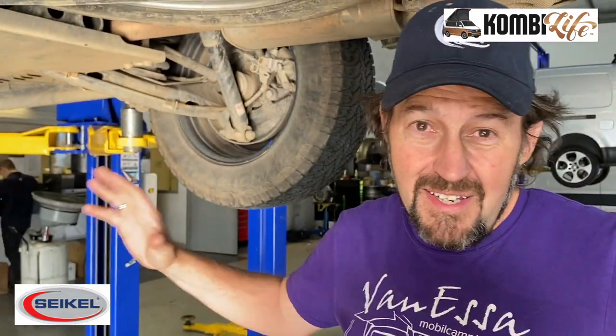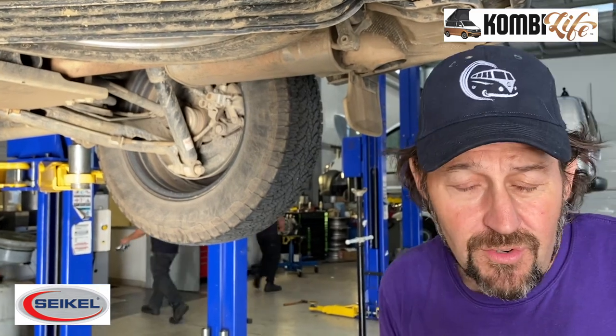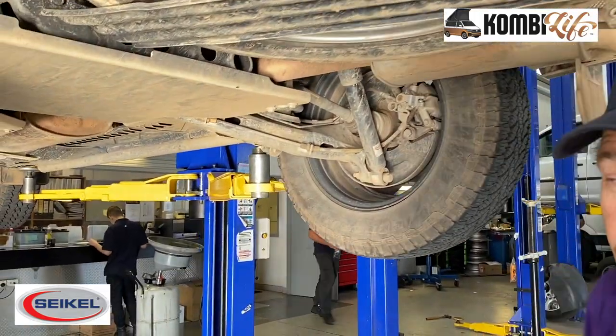G'day, it's Mark here at CombiLife. We're with the short wheelbase T6 4Motion Rockton from Volkswagen — it's a crew van but it's had a significant upgrade from Cycle. Let's have a look underneath while we've got it on the hoist at exactly what's happened.